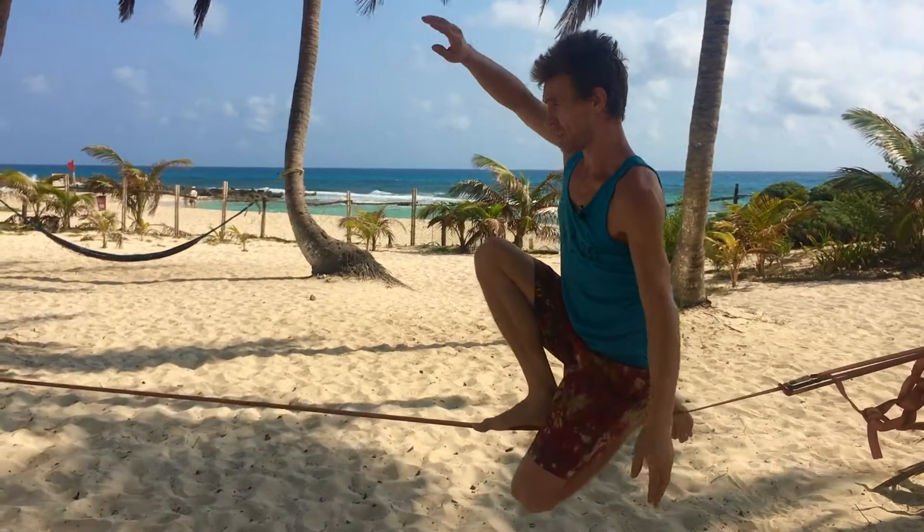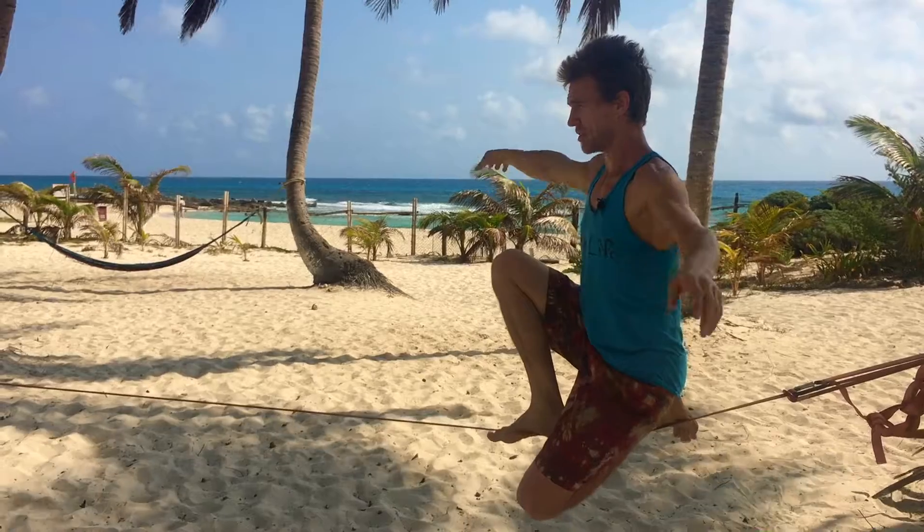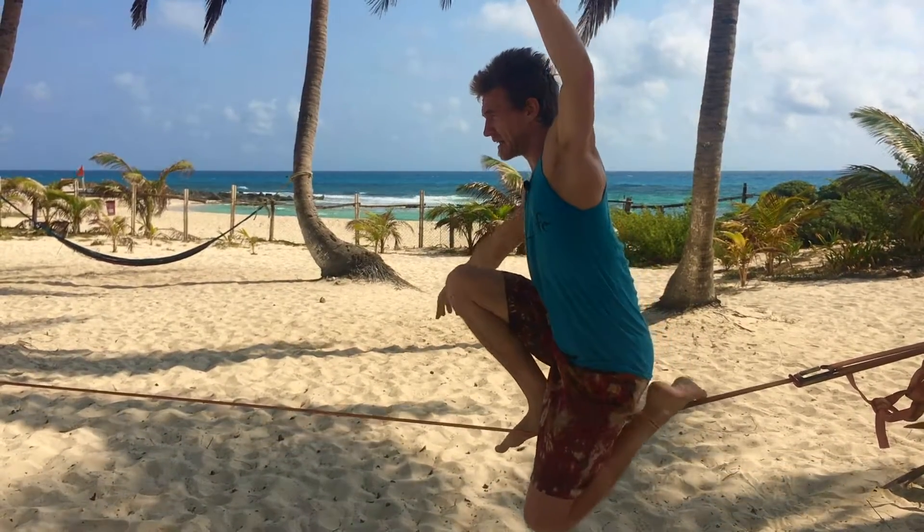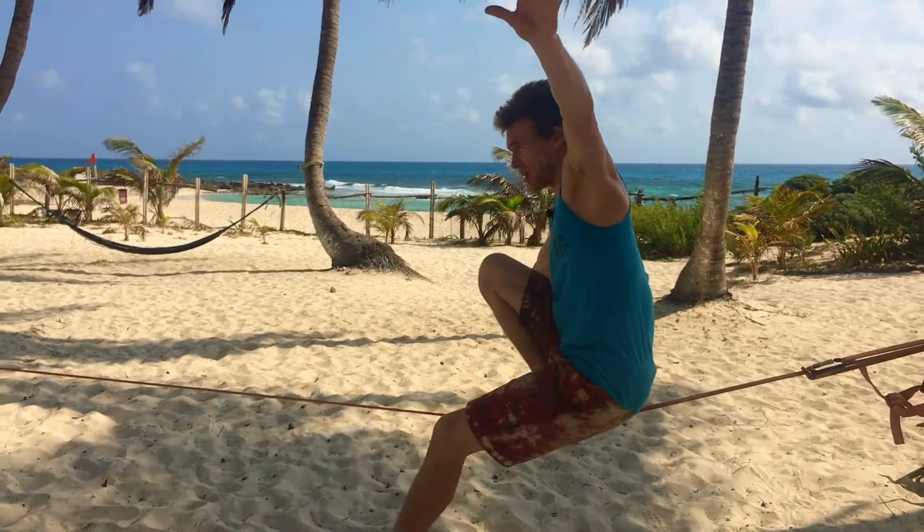Okay, so now to go into chongo, I'm taking this front foot, turning the toes out, putting weight into the front foot as I come off this back leg and bring it into a free chongo again.